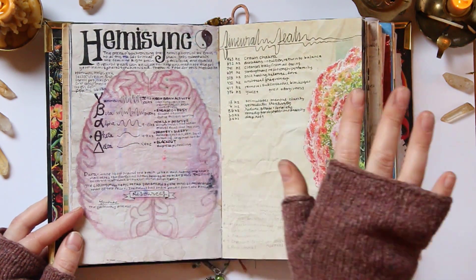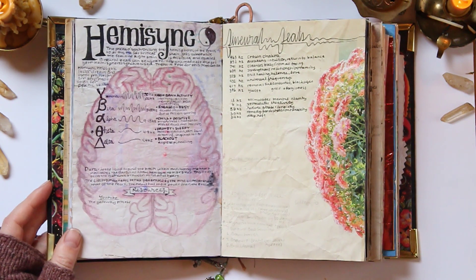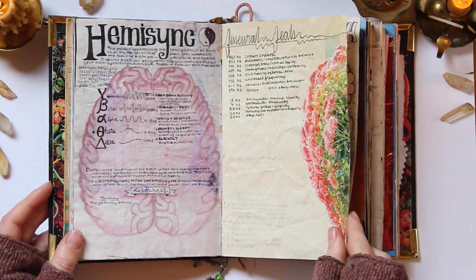There's a page on hemi-sync and binaural beats that will allow your brain to hemi-sync so that different hemispheres will synchronize up. It's pretty cool.